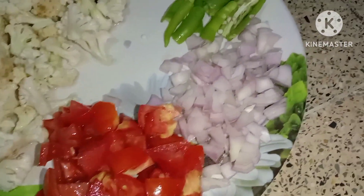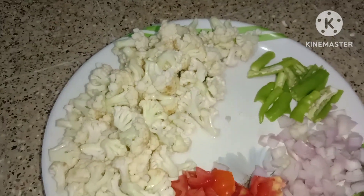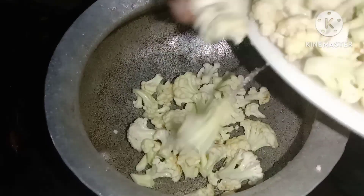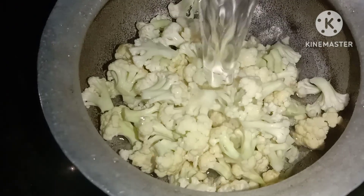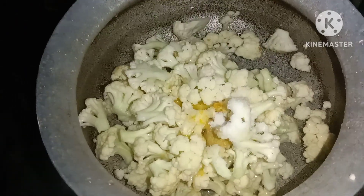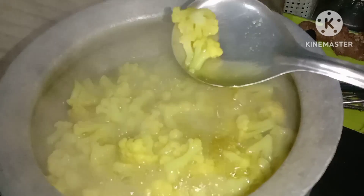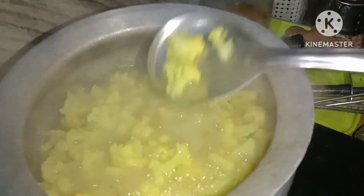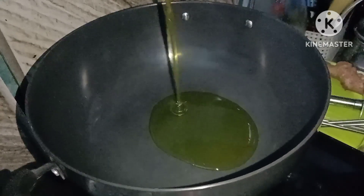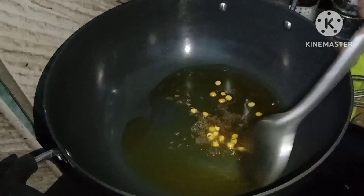First, we will use a medium-sized tomato. Leave the ingredients. Let the seeds out, and you can add those ingredients. Add salt — 1 spoon — and add salt for 2-3 minutes. Add oil and fry.